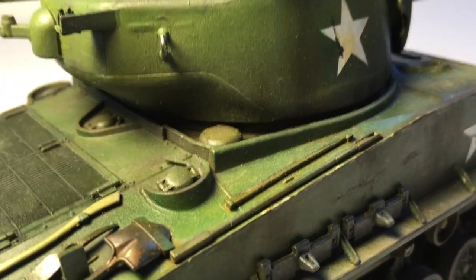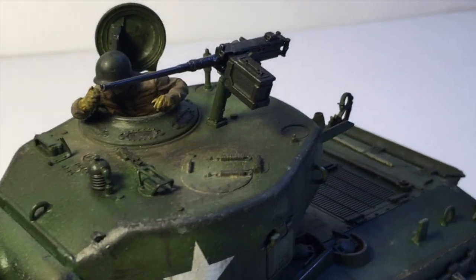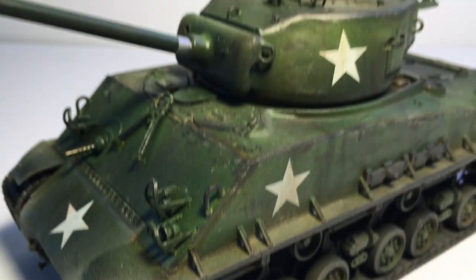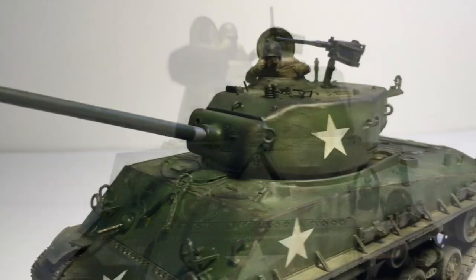The Easy 8 of course was up-gunned from the original Shermans, increasing the size of the cannon from 75mm to 76mm. The barrel was also lengthened, making the gun higher velocity and allowing for more penetration power.